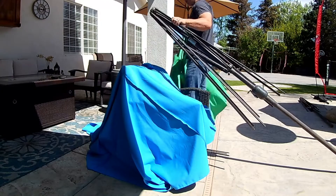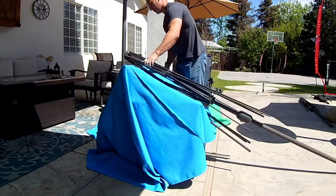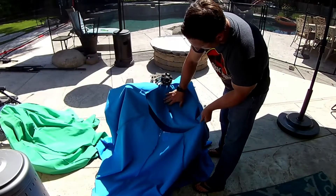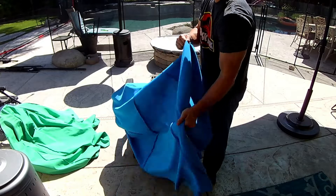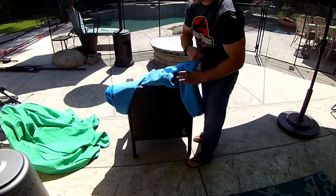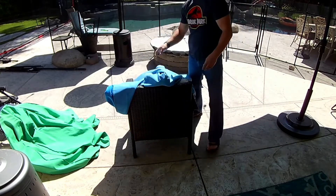Once the green umbrella cloth is gone, I just put the frame right back down on top of the blue one so I could put it together. It should be just a simple flip it over the top, put the plastic cap back on, and then hook the ends to the ribs at the bottom of the umbrella.